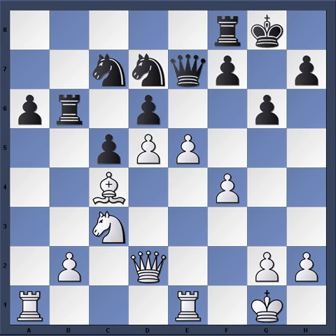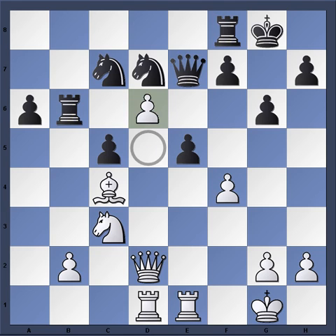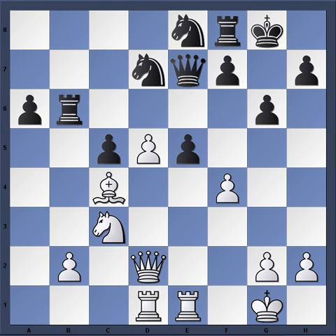So back to the game — e5, d-takes-e5, forced for all intents and purposes. And now Rook ad1 with the same threat of d6, forking the queen and the knight. Therefore, Knight e8. And now here is a great move by Christensen. If you want, you can pause the video and try to analyze what happened next.